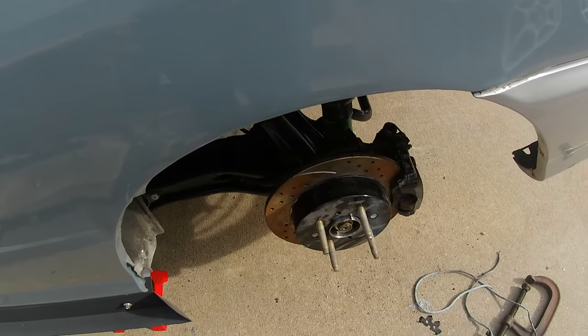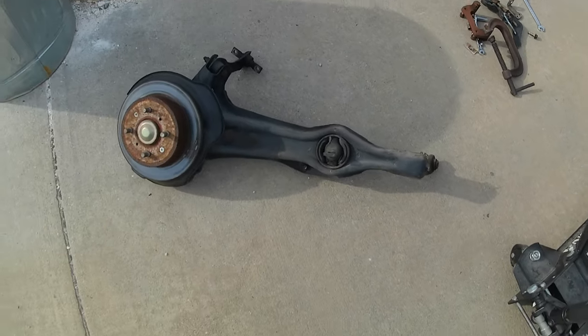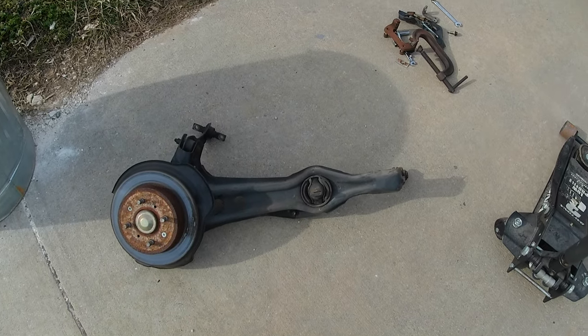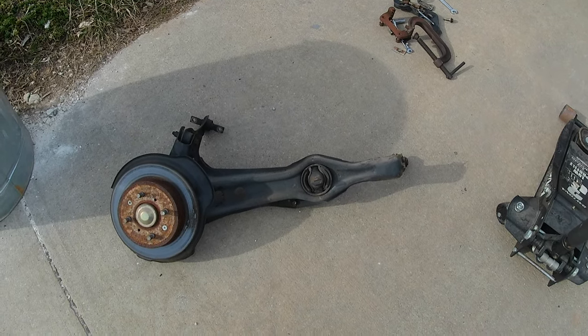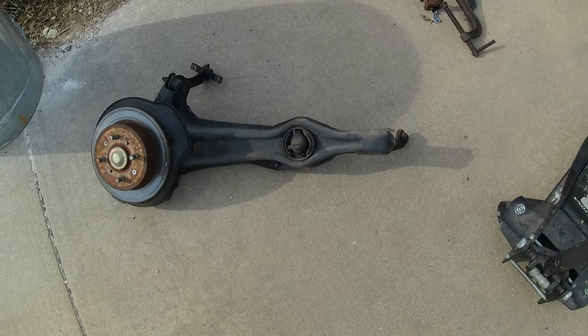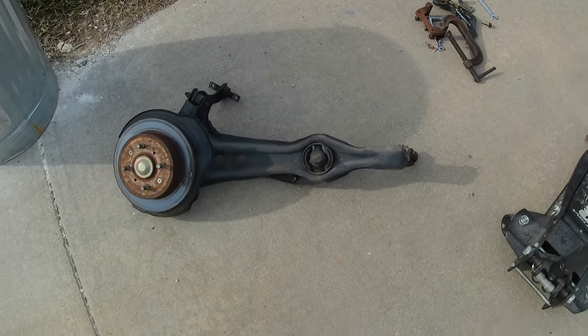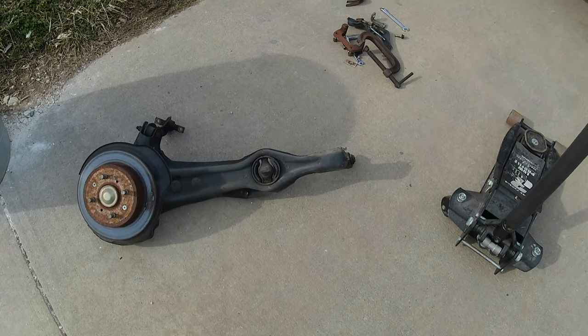Things go so much faster when you're not filming - I pulled this whole trailing arm with hand tools only in 14 minutes. I'm going to line up the camber arm and the toe arm again and repeat the process I already showed you guys.